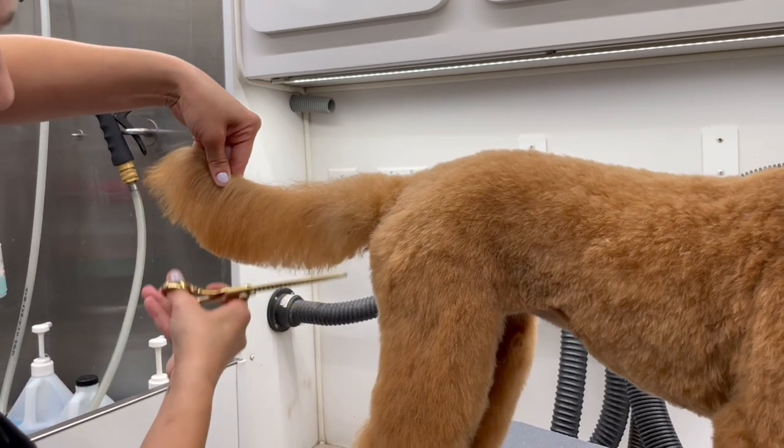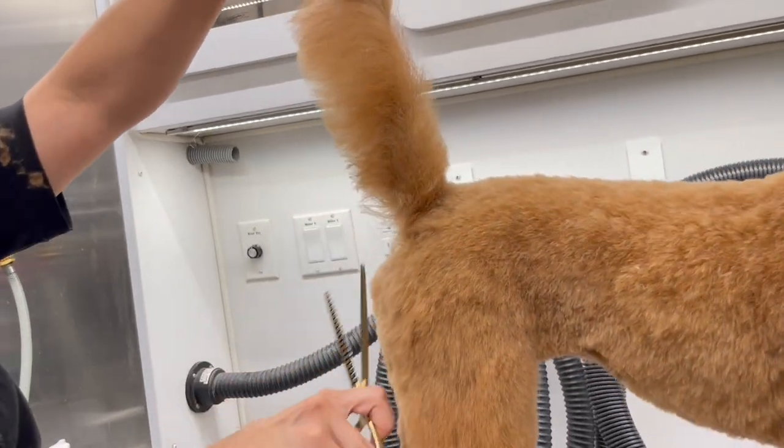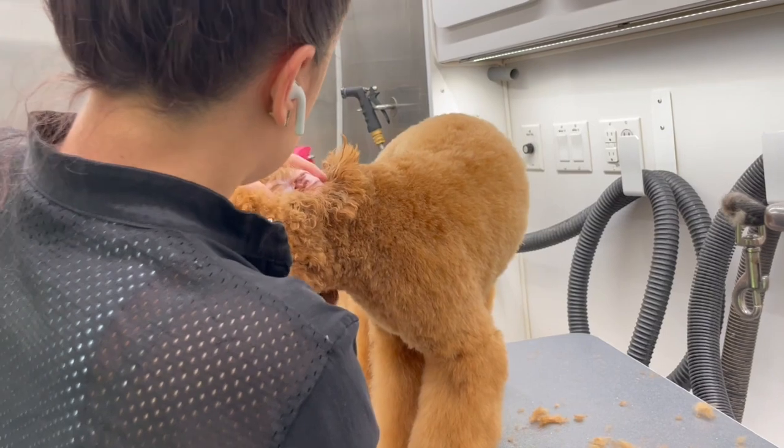Everything I scissored must be softened up and evened out with thinning shears. Here comes the fun part — we are now going to start shaping up the top of her head, her muzzle, and her ears.